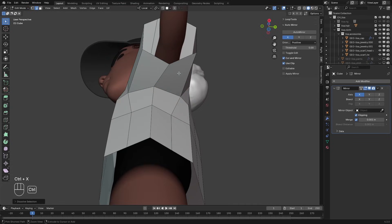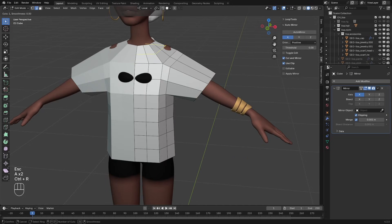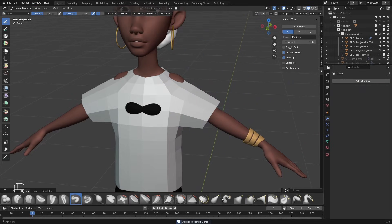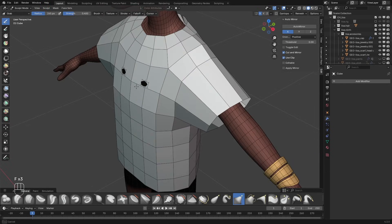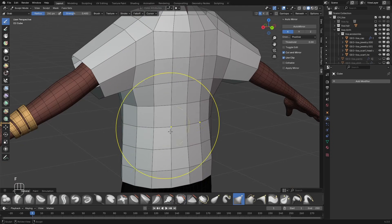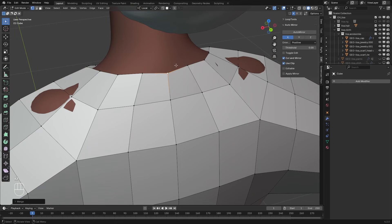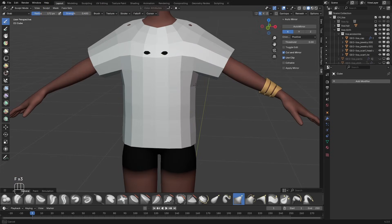We can now dissolve these edges with Ctrl X. I'm going to add in a loop cut here, and another loop cut here, also adding another loop cut here. I'll select everything and right click smooth vertices. Now we'll go into sculpt mode to further refine our shirt. I'm going to apply the mirror modifier, and with the grab brush, make sure X mirror is enabled, and we're going to start pulling the shirt into shape. Hold down Shift to smooth out the cloth. Also do the same for the back. If any vertices are disconnected like this, you can just select them, press M and merge them at center. Keep on refining the shape to make sure it fits the character. And now we have something that looks like a basic shirt.